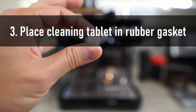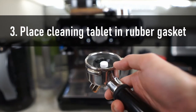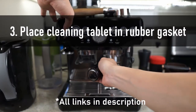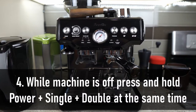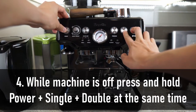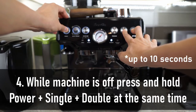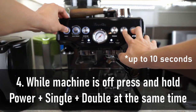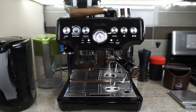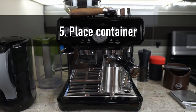Next, you're going to take a piece of cleaning tablet and place it right in the middle. You can use the original from Breville, or like myself, I like to use Cafiza — this is the one that a lot of cafes are using. Now make sure your machine is off and hold down the power, one single and double shot button at the same time, and you're going to do this for about 10 seconds. It's also a good time to place a pitcher on the bottom just to catch the cleaning agents.